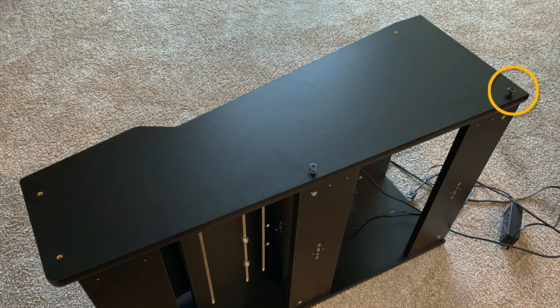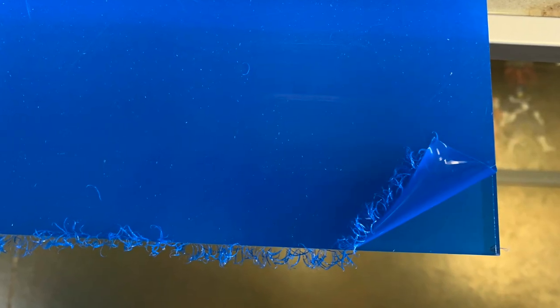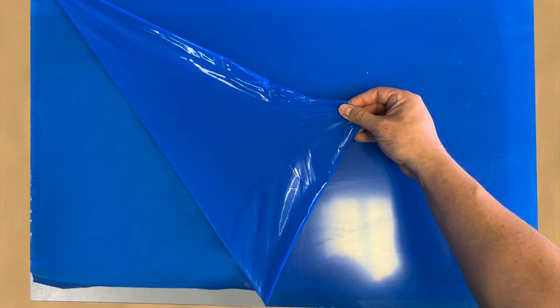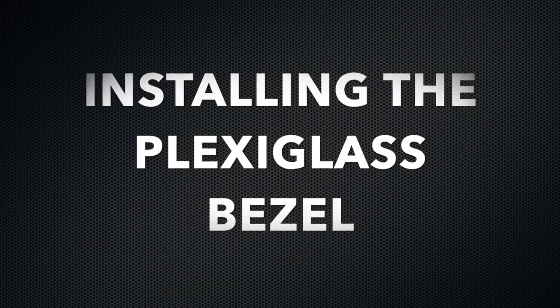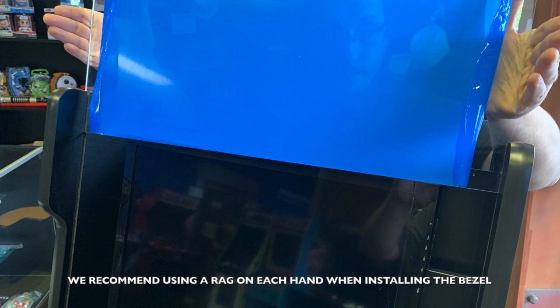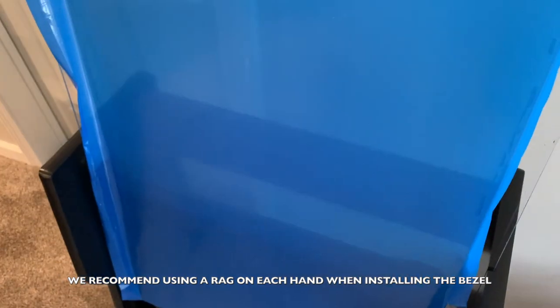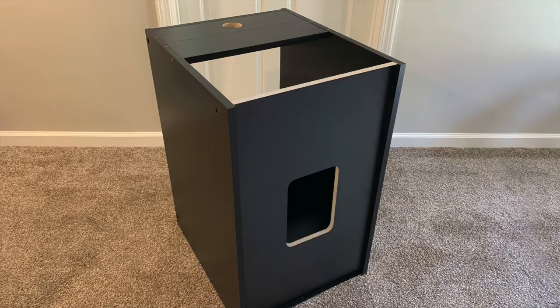Preparing the plexiglass bezel: slightly peel back all four corners of one of the protective coatings of the bezel, then proceed to peel back a full inch from each side so you can insert the plexiglass into the grooves. Then turn the plexiglass over and completely remove the protective coating from the other side — do not remove it from the original side. Installing the plexiglass bezel: it is important not to touch the unprotected side of the bezel. Using two hands, carefully insert the bezel into the provided grooves. Once the bezel is in the tracks, use your hands from the bottom to slowly maneuver the bezel down into place.